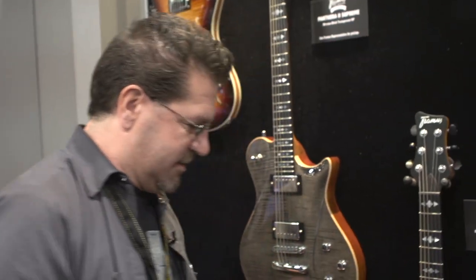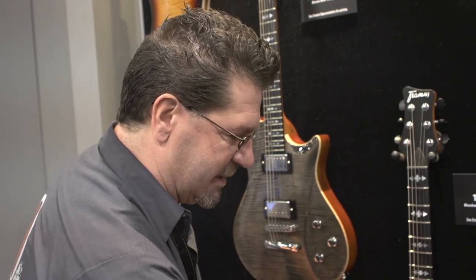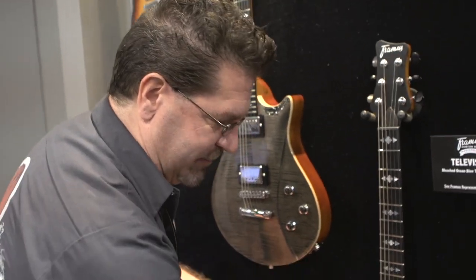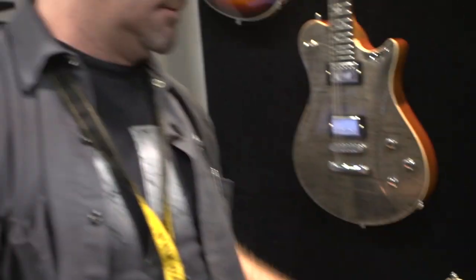We have the Television model. It has a flame maple top, maple back, mahogany inset that's been carved out — it's fully hollow. It has an ebony fingerboard with a mahogany neck, and P90 pickups for that bitchin' sound.